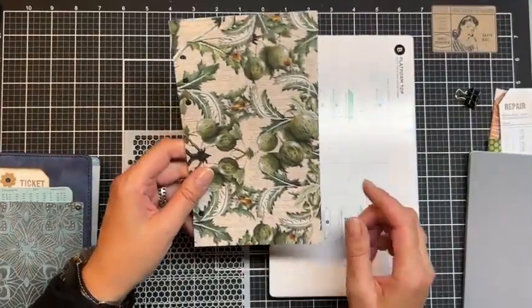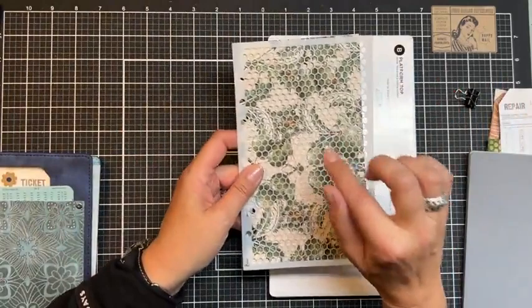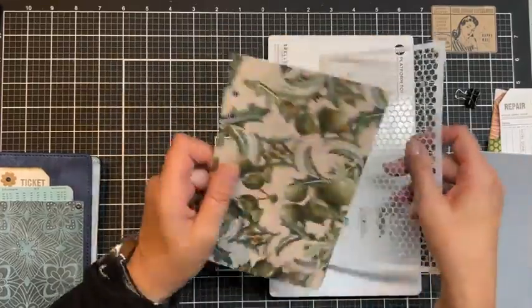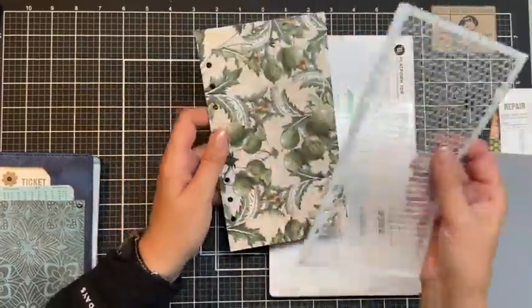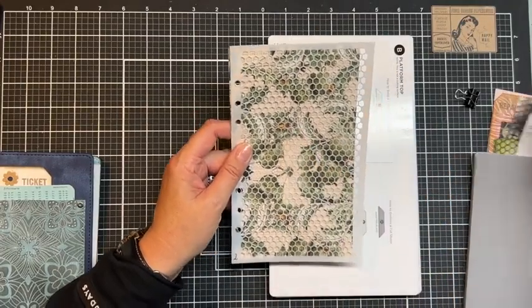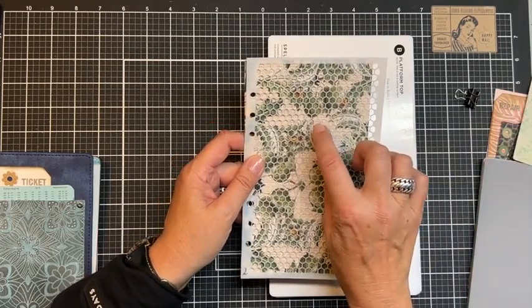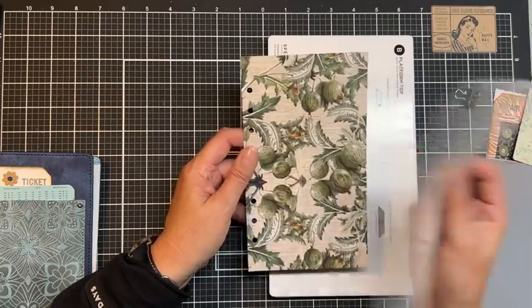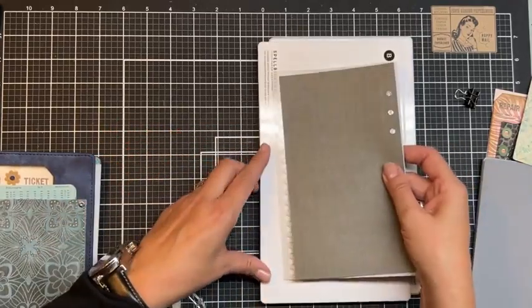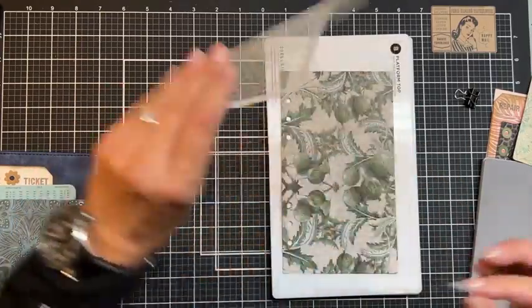First I'm going to spray the paper. It also depends on what you want to see on top — if you want the positive side on one side and the negative on the other, it depends how you put your stencil on top. I want the honeybee design to show on top, so I'm putting the stencil on top of the paper and then turning it around. But first I need to attach them together.